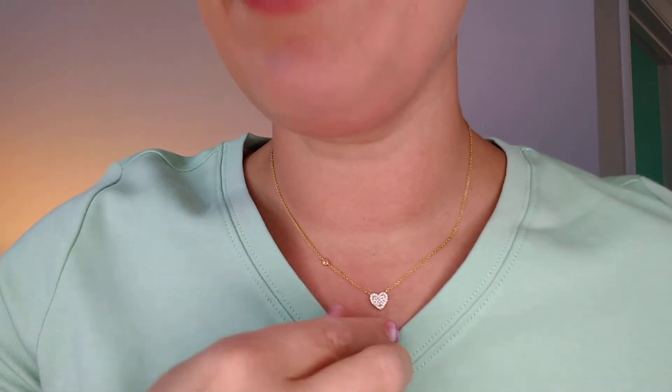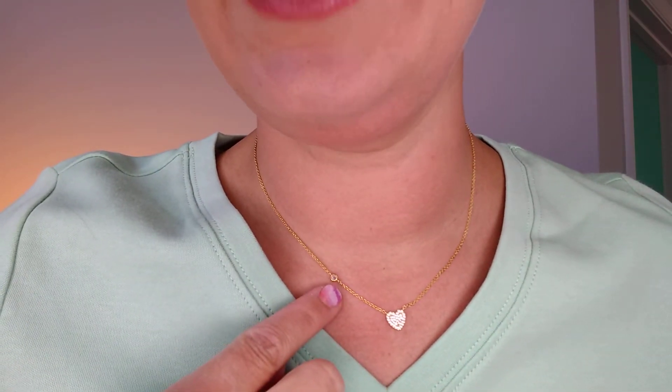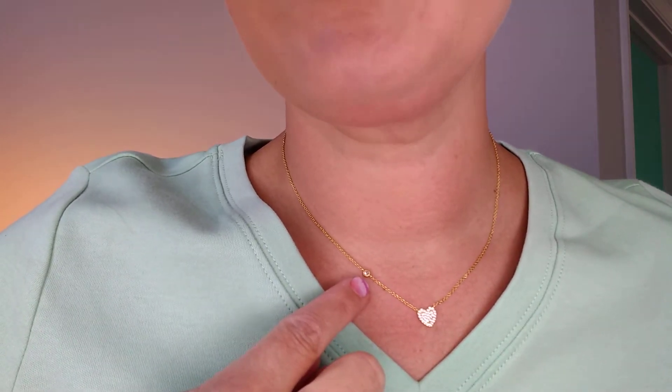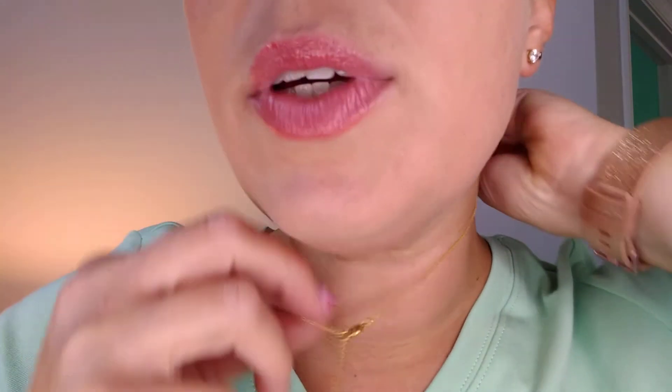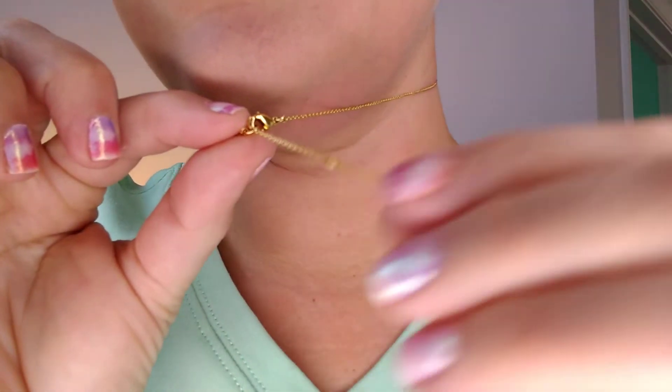So this is what the pave necklace looks like and there's a fun little detail right there. You've got this really pretty cubic zirconia stone and then here's your pave heart. I'm going to flip it around so you can see that the necklace is adjustable.